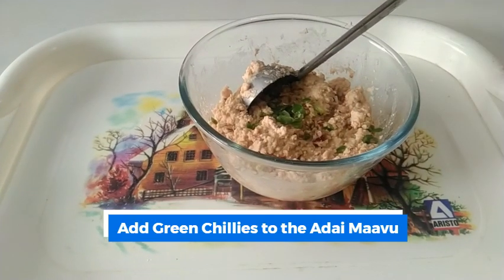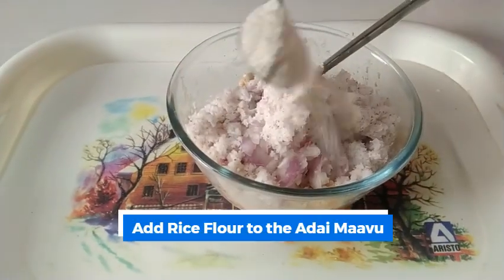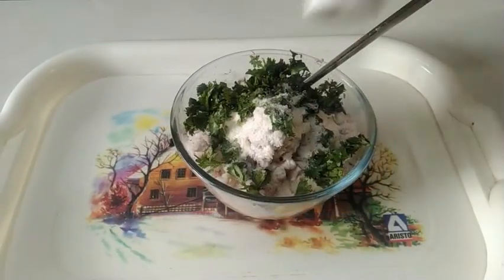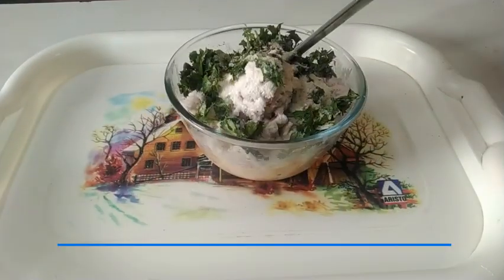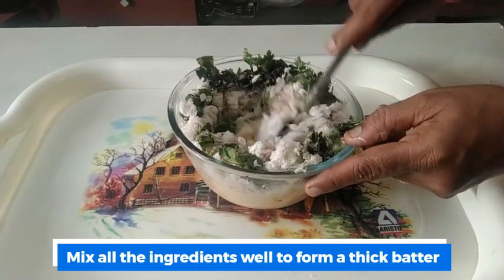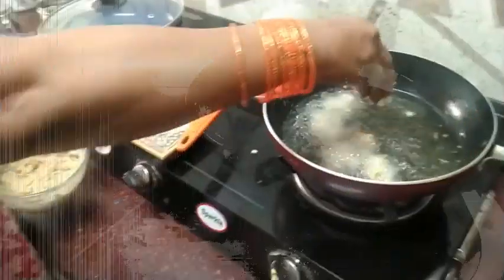Pachamolaga (green chili), Vengayam (onion), Tenga (coconut), Arusimavu (rice flour), Kottamalli (coriander), Perngayam (asafoetida). Mix all the ingredients in the pan separately.